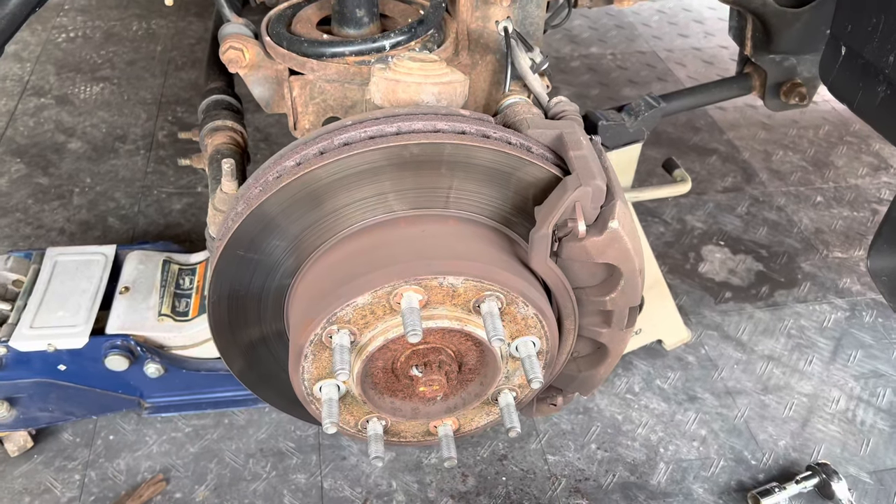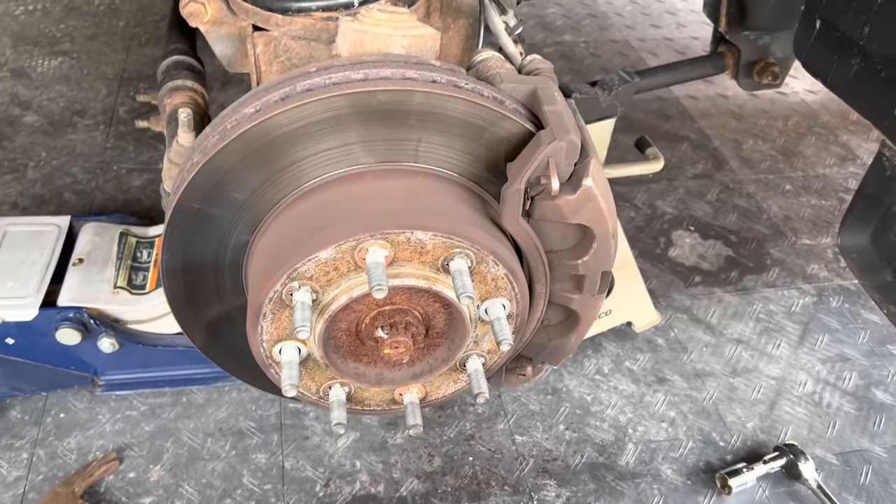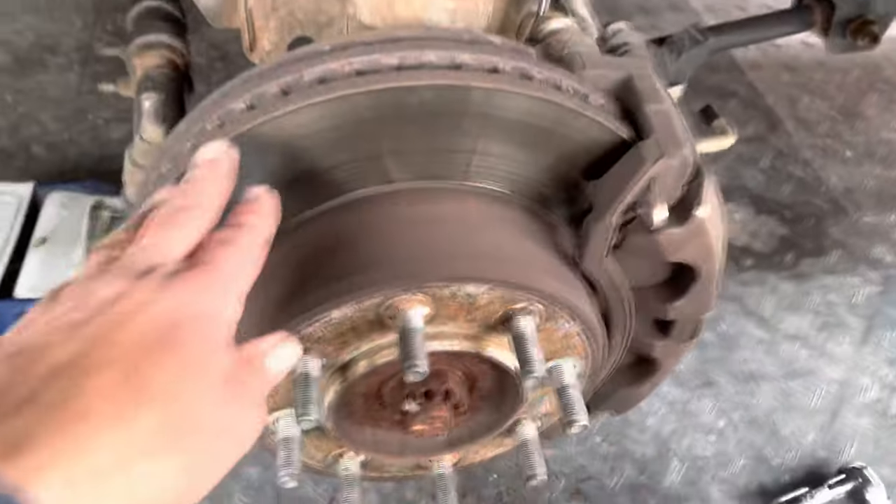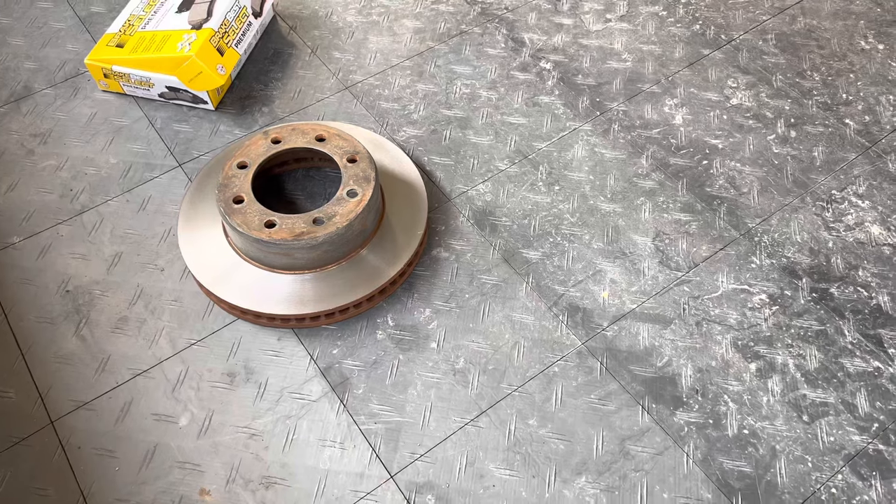Just to cut to the point, we are changing the brakes, the pads, and the rotors. Lucky for me, I had another set on hand which I just had turned.